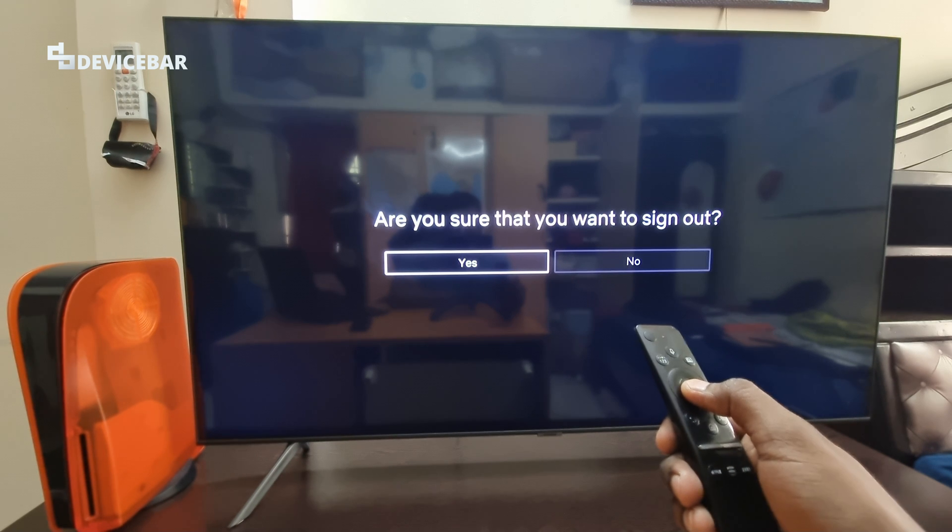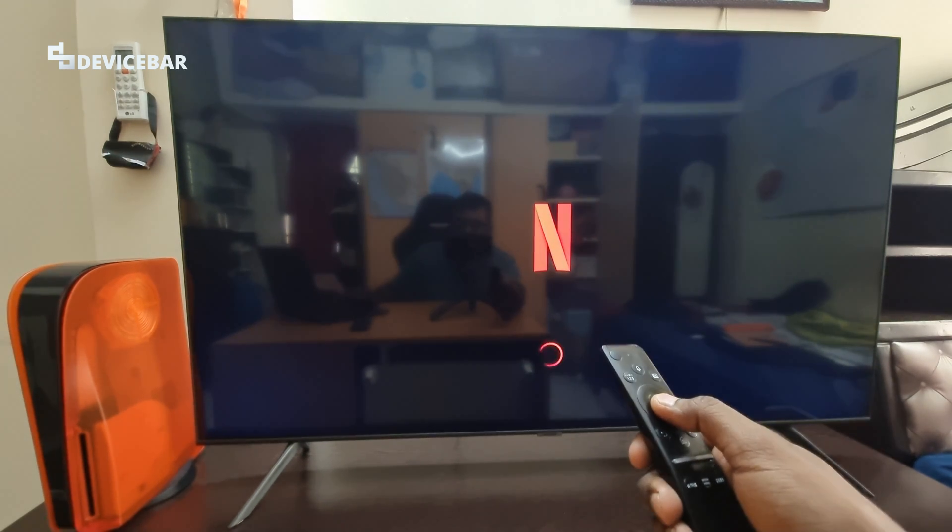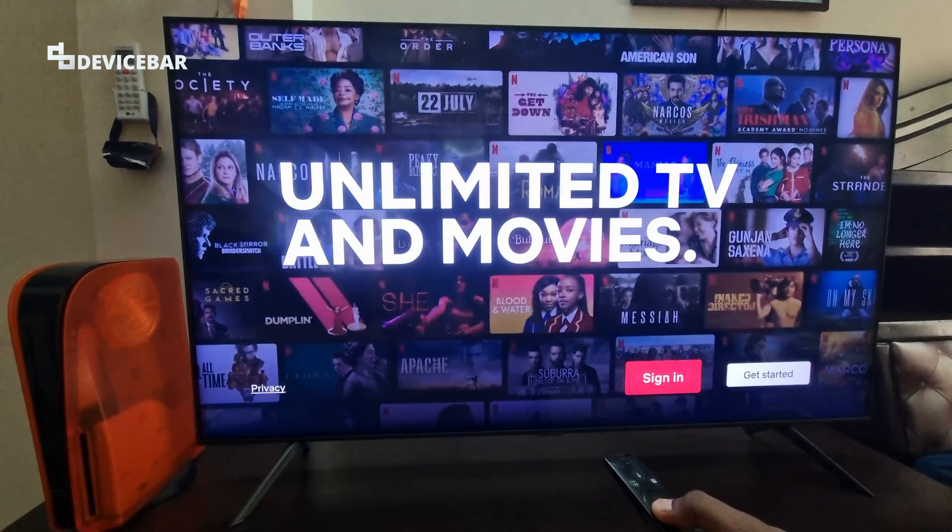It will ask: Are you sure you want to sign out? Select Yes. That's all.